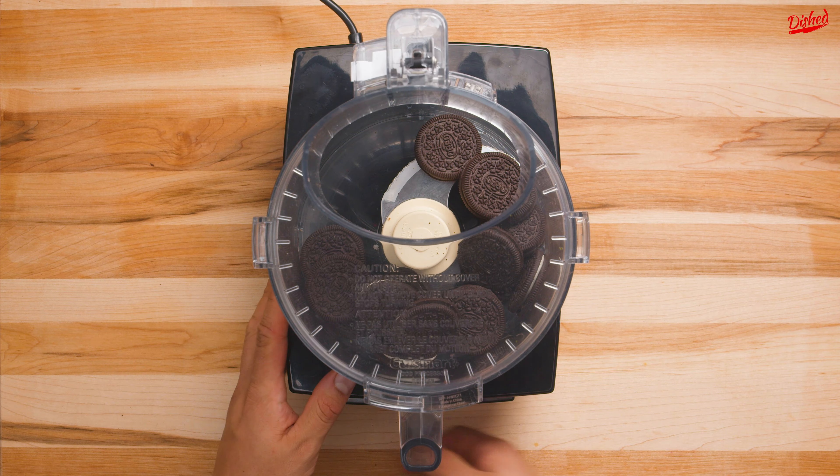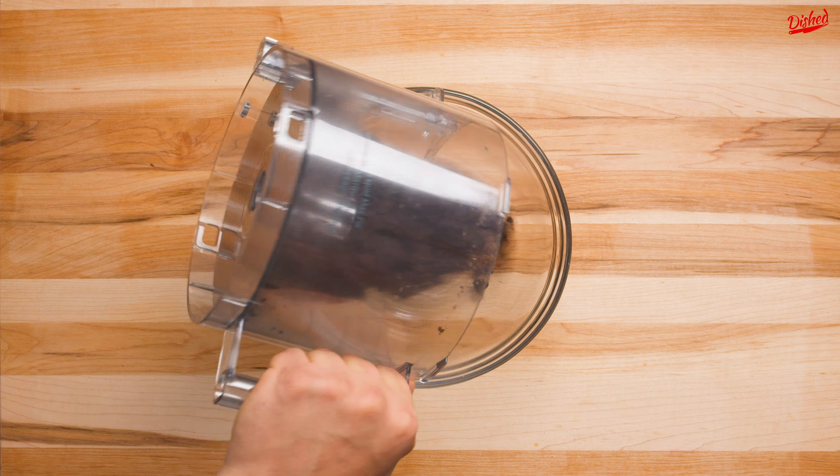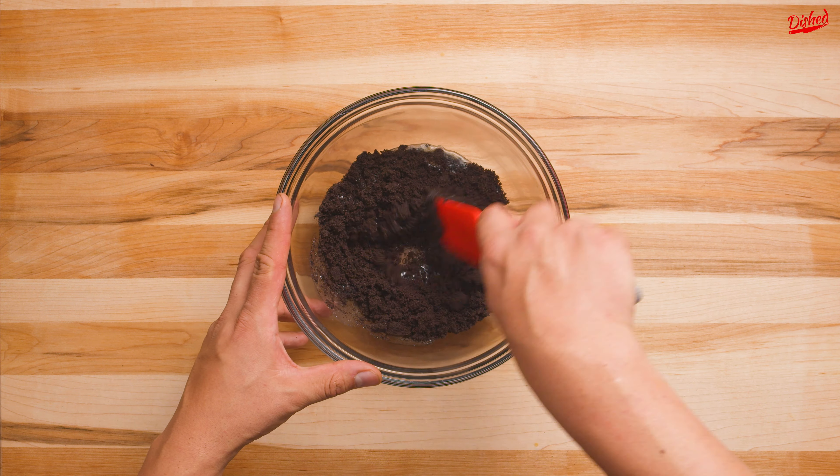Start by preparing your crust. Add whole Oreo cookies to a food processor and blend until they are finely crushed. Transfer to a medium bowl and add melted unsalted butter and mix until well blended.